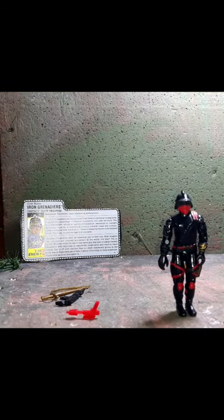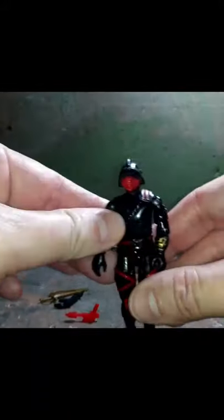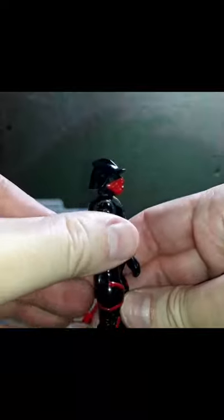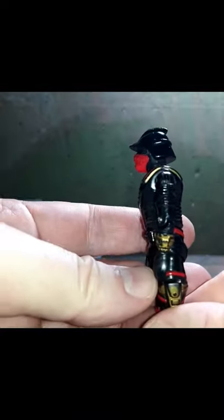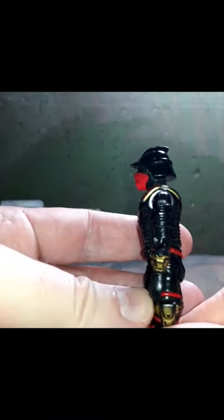Here he is, the Iron Grenadier. Look at the profile on him — very cool. Now, if you remember from the Masters of the Universe movie, Skeletor had his own troops. Keep the Iron Grenadier in mind. Look at the profile again — there was a little borrowing going on: a Darth Vader-style helmet borrowed from Star Wars, a visor over the helmet, and a metal face mask.